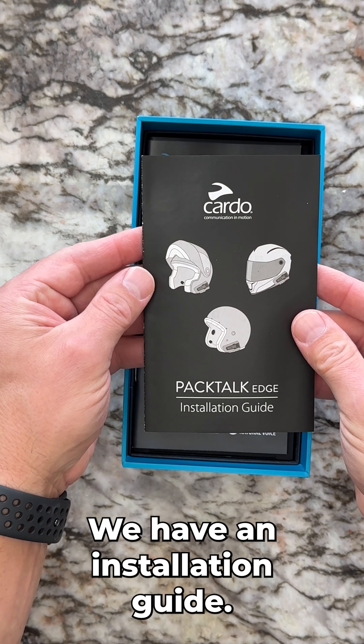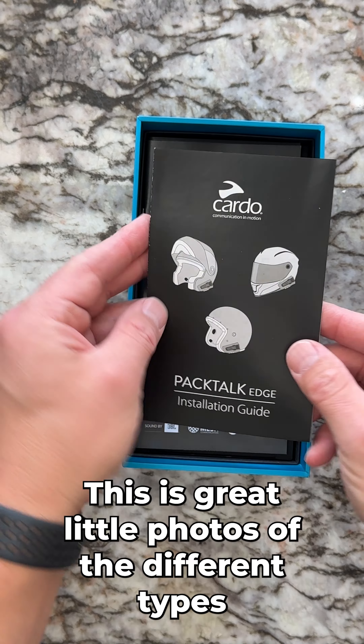We have an installation guide — this is great. There are little photos of the different types of helmets.